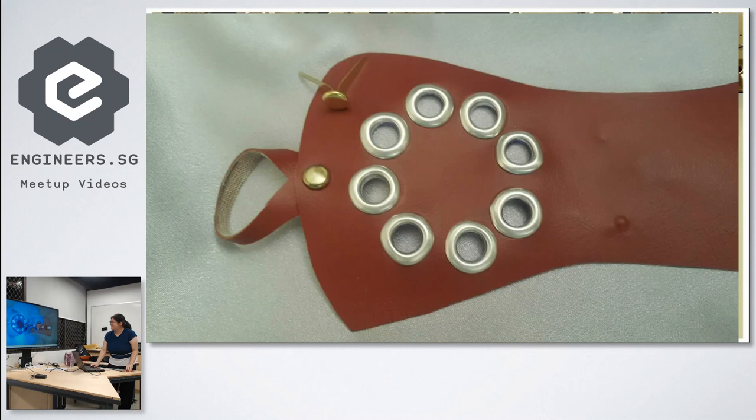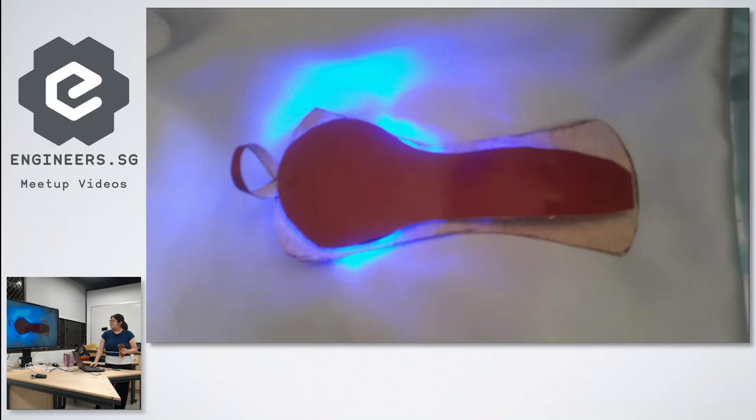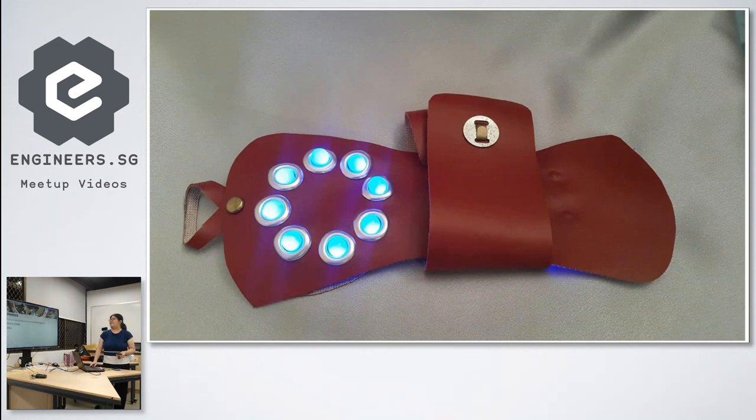This is what it looks like when fully assembled. The NeoPixels are hot-glued, though they've already started coming off. The PCB board is attached to the leather with double-sided tape, and a backing layer protects my hand from the LiPo battery and the sharp components on the board. That's the backing, the strap, and the finished build. Source code and slides are on my GitHub if you're interested.